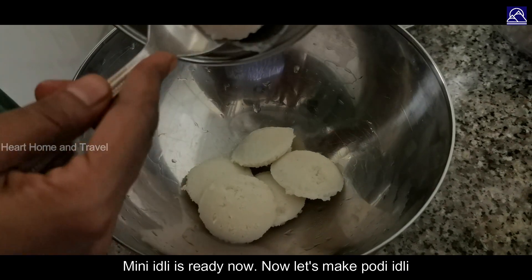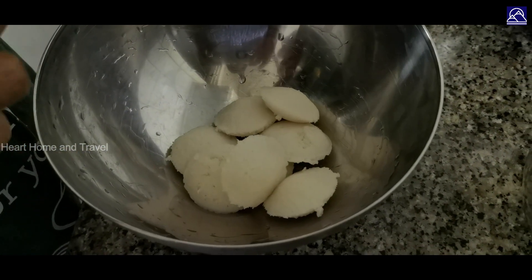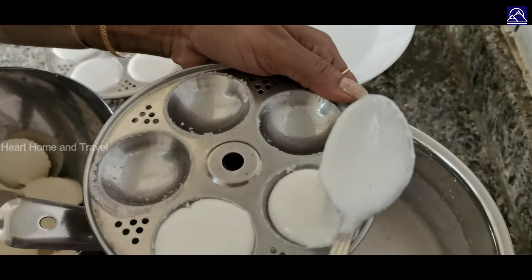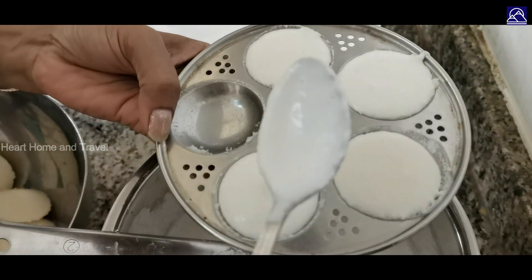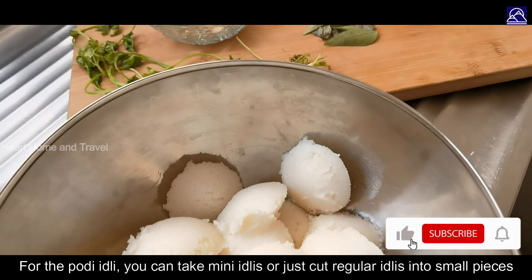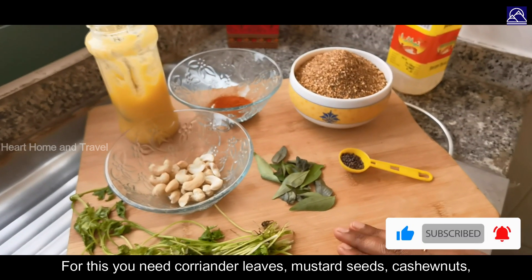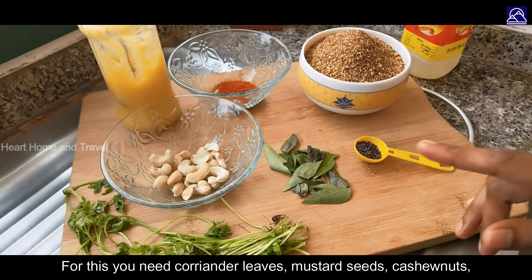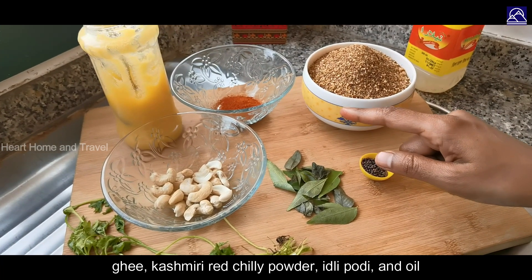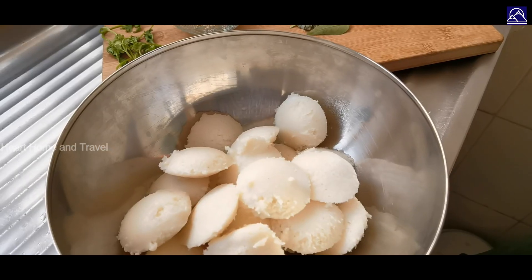Now I will cut it and put it in the middle of the pan. You can cut it in a normal way. You can add coriander leaves, curry leaves, mustard seeds, cashew nut, ghee 2 spoons, and 1 spoon oil. Let's start.